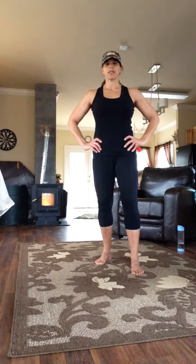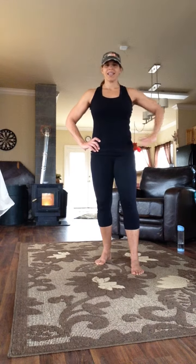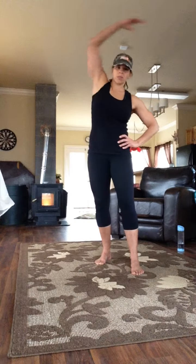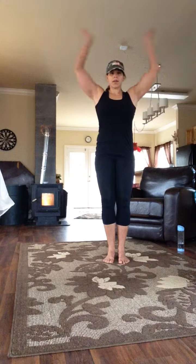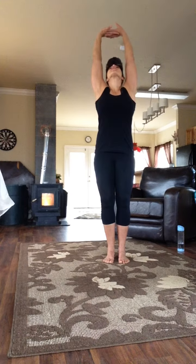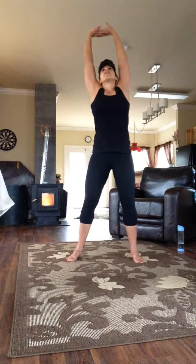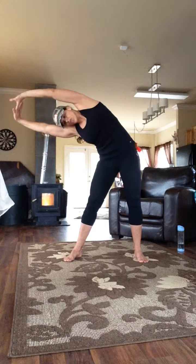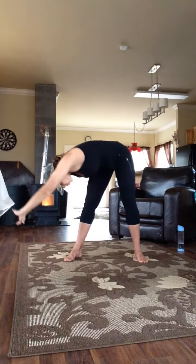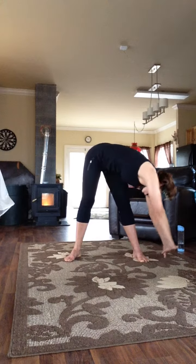Inhale, reach up. Exhale, lower. Then we'll go into teapot — here's my handle, here's my spout — five times each way. Press the hands to the sky, look up. Reach and stretch. Abs are pulled in. Feet are wider than shoulder-width apart. Stretch. Over to the side, bending down to the hamstrings.